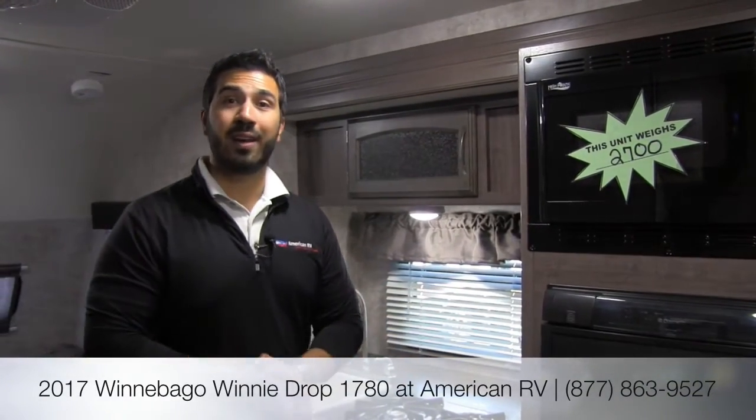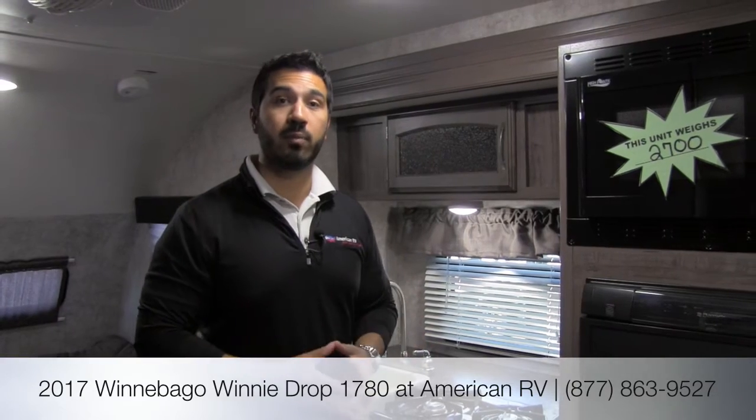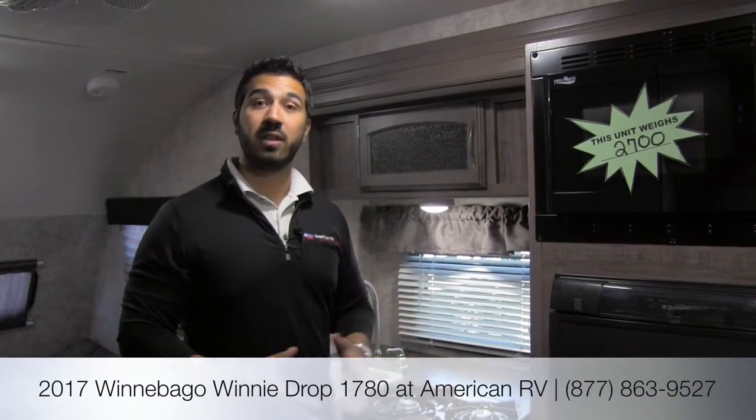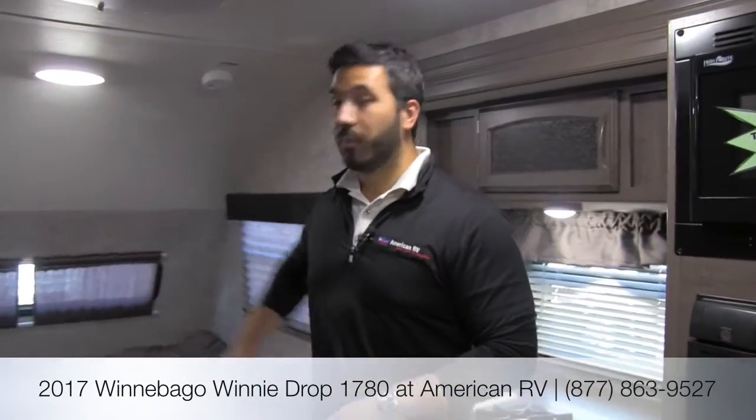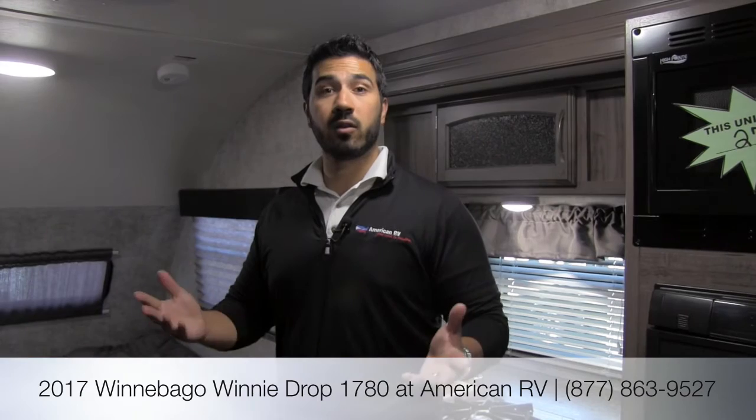Alright folks, that's pretty much it. It's not a huge camper, but it is a very well-built, quality camper — a perfect couples coach. At 2,700 pounds, it's extremely lightweight and you can easily pull it with a smaller midsize SUV like a Ford Escape. You have the big U-dinette up front, the entertainment center with Jensen name-brand electronics, a full wet bath, a bed up front, and a ton of storage. This is one you really have to come and see. If you have any questions or comments, leave them below or give me a call here at American RV. For specs, pricing, and availability, visit our website at AmericanRV.com. Thanks for watching — I'm Jaime Baker, and I can't wait to see you on the road to freedom.